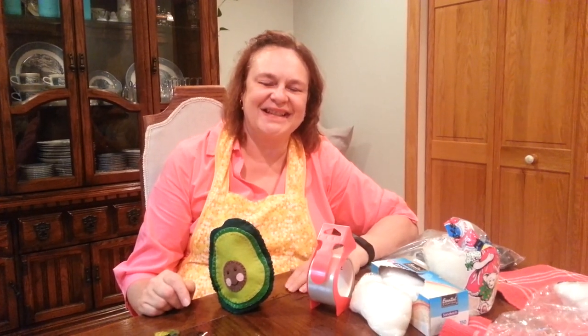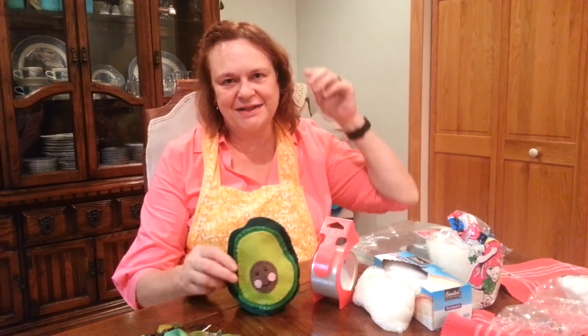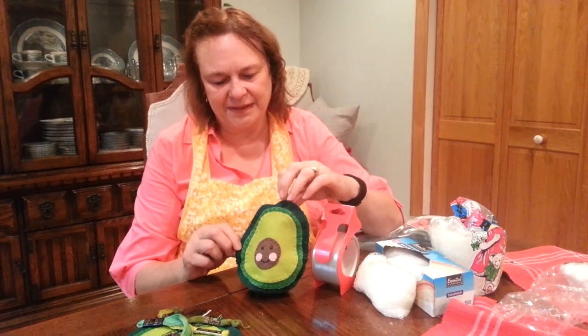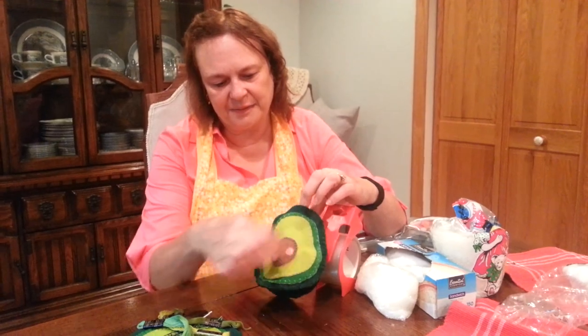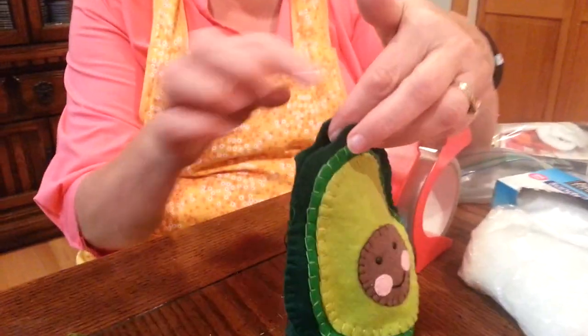This is Susan from the Stitching Kitchen. I wanted to let you know how far along I am on my little avocado project. I've stitched on the whole face and now I'm closing it up.